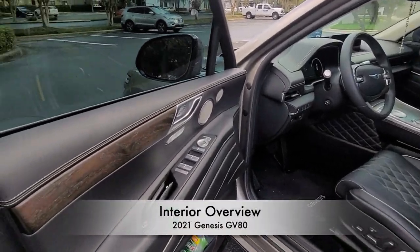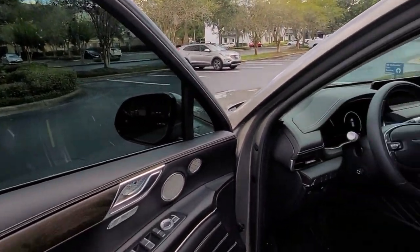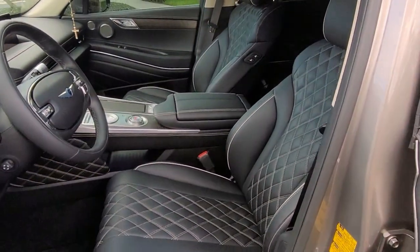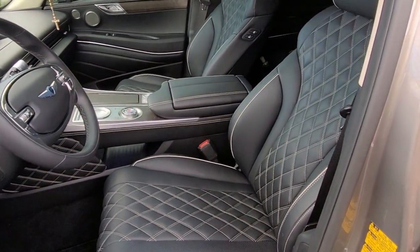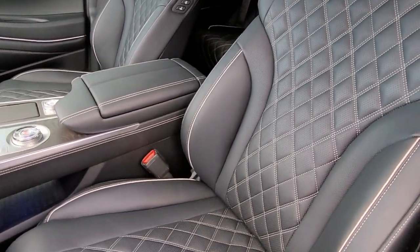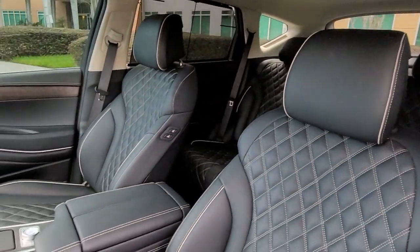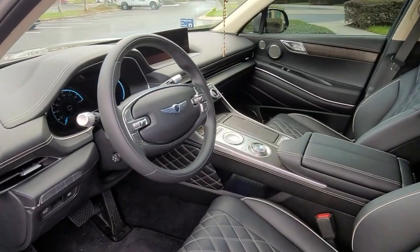Moving on to a quick overview of the interior — yes, the fronts have tints. I chose to go with a black interior because you get to see a lot of the stitching on the seats, especially the contrast of a black seat with white stitching and the actual piping on the seats. I find it to be extremely nice, and the overall design of the interior is really really nice.